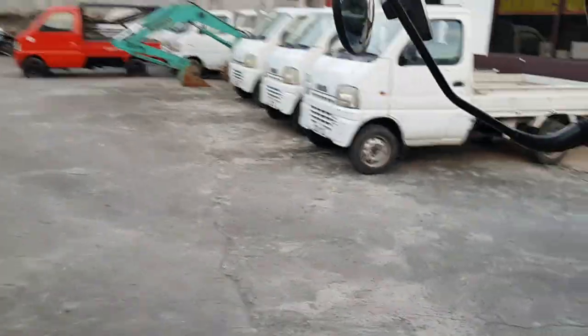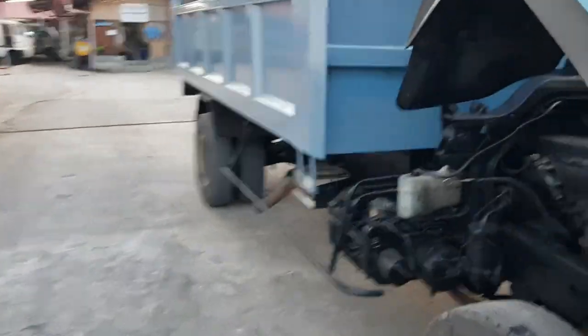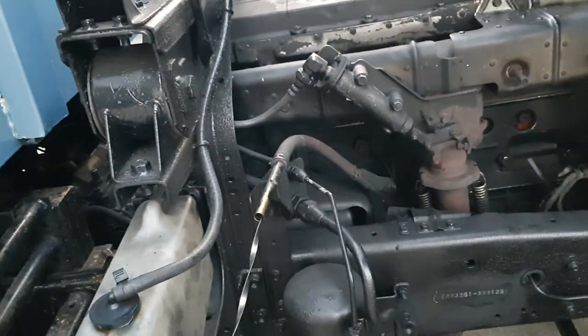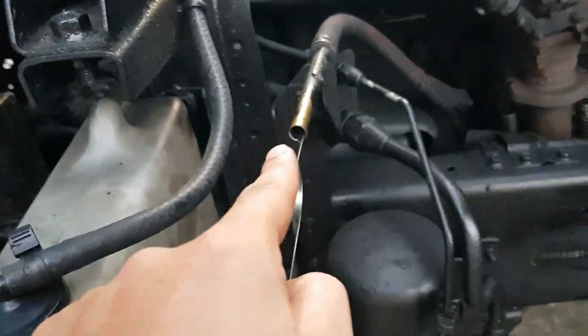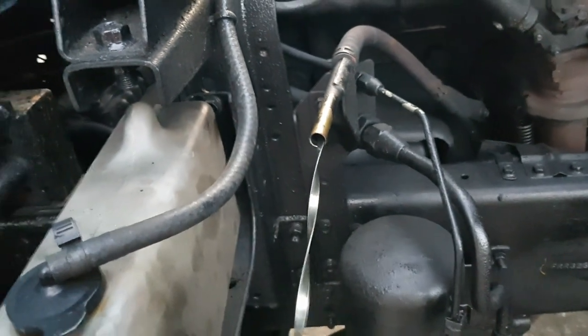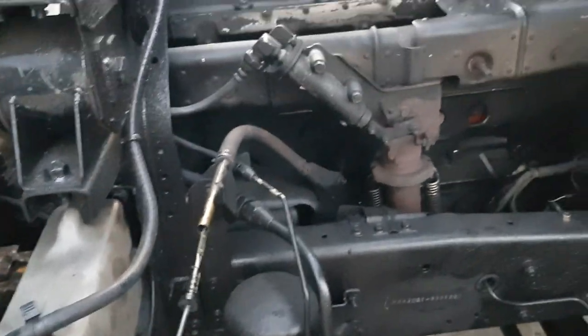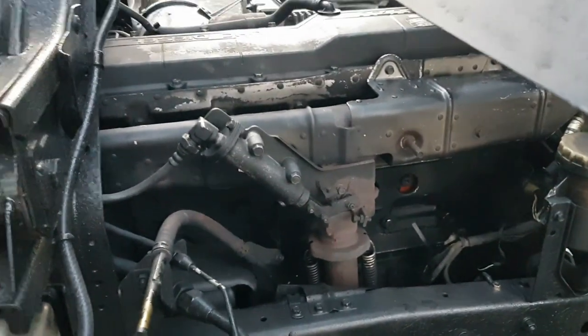You can also check the dipstick — there should be no smoke coming out of it either. Here, no smoke is coming out and no oil is splattering. Just a little extra knowledge in case you're buying a truck.